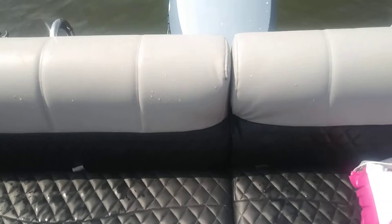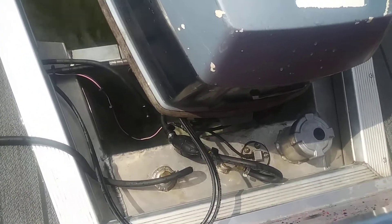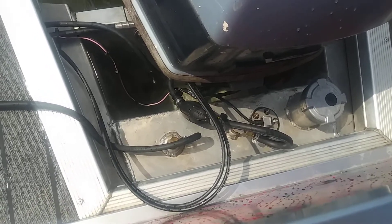There's storage under this part right here too — my ladder, diving board — and the fuel tank I had done. I had it custom welded in the transom to where it can hold 17 gallons just in the transom.